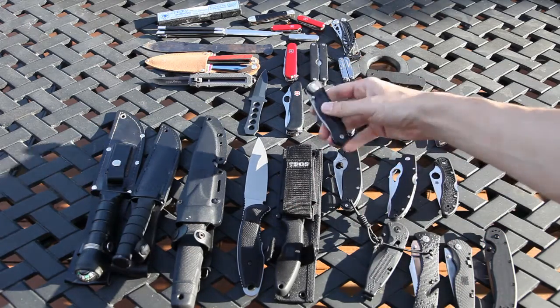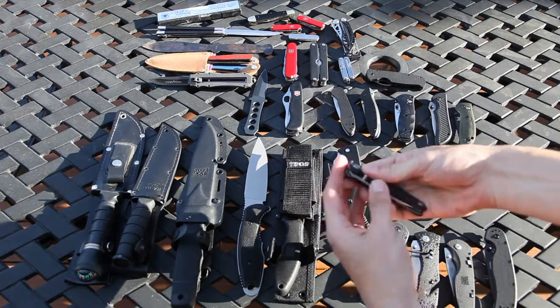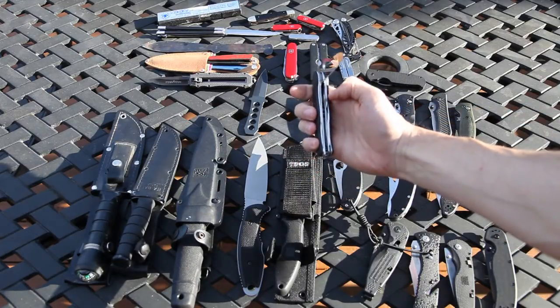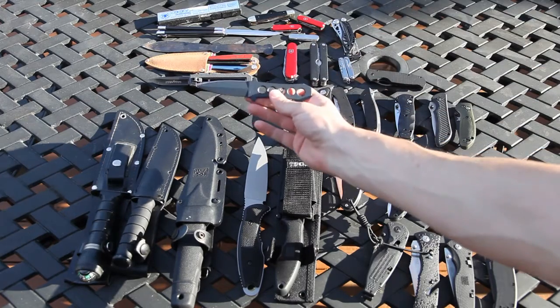We have a cheaper Leatherman knife — works pretty good, kind of a beater knife. We have a newer Swiss Army knife that's actually not that great, pretty sharp, but the locking mechanism is reversed, so that's a little weird.